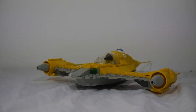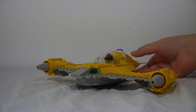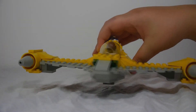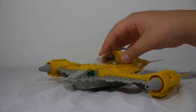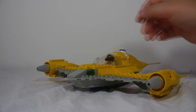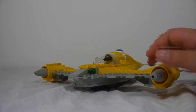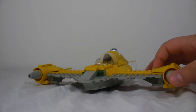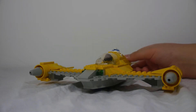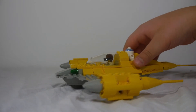Hey guys, it's Joseph here back on Joe Stuff, and I am excited about today's video because I'm going to be reviewing this right here — this is the 1999 Lego Naboo Starfighter set 7141. I'm really excited about doing this because it's an old set, one of the oldest Lego Star Wars sets, because Lego Star Wars started in 1999.